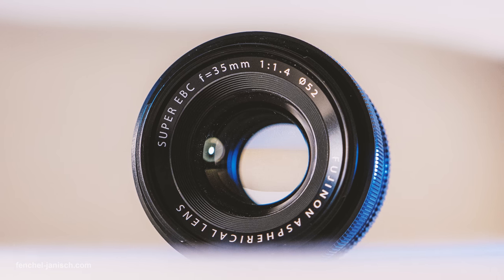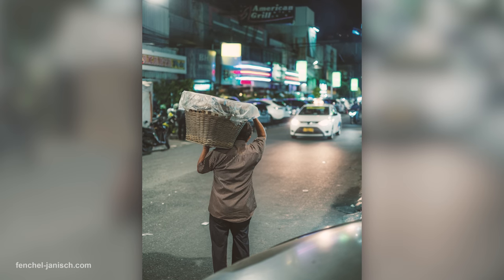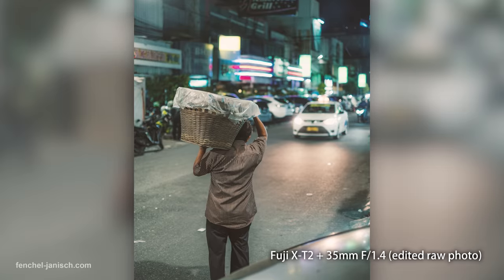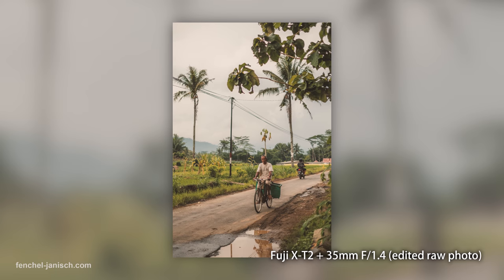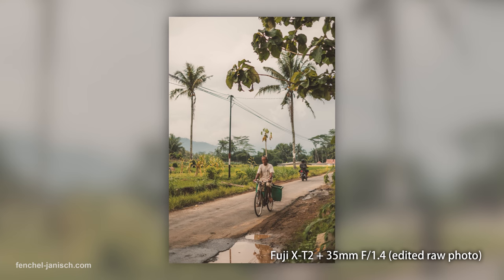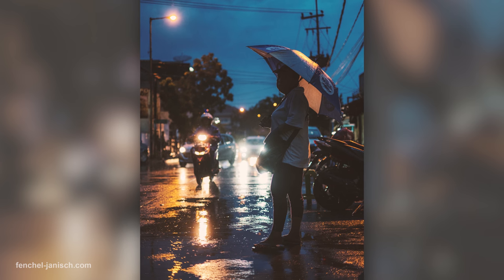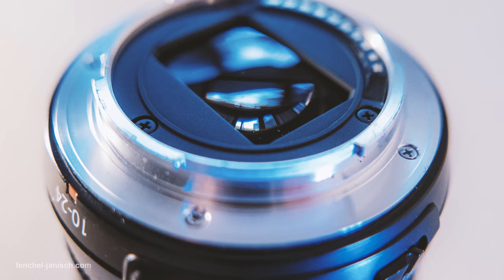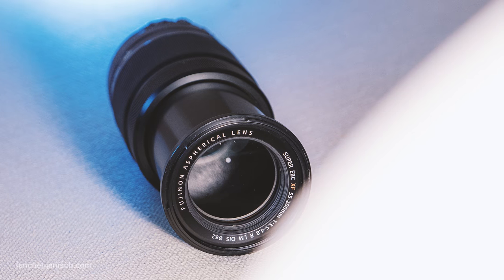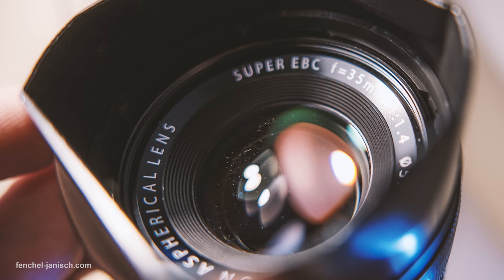The only downside is it doesn't have image stabilization, which means we usually use it on a tripod. The 35 millimeter lens is probably also my favorite lens for street photography and quick snapshots — the lens flares are unique and the shots look crisp and clean even when shooting at f1.4. Even though there are a lot of other great Fuji lenses, these three lenses are always on set with us because they can be used on pretty much every shoot.